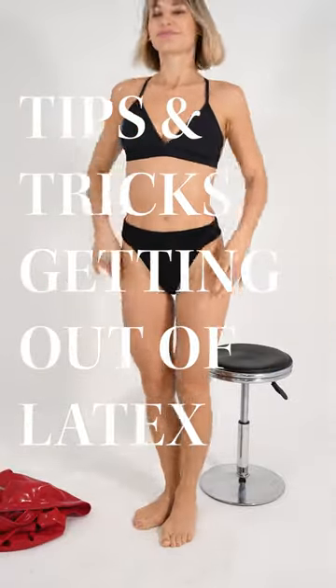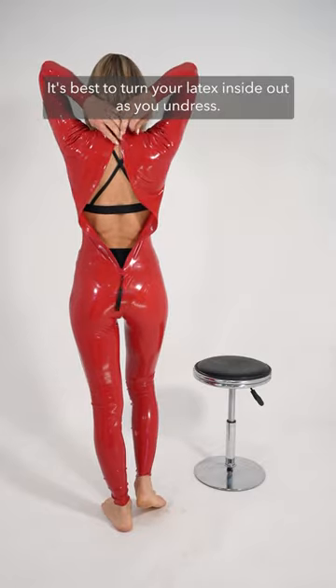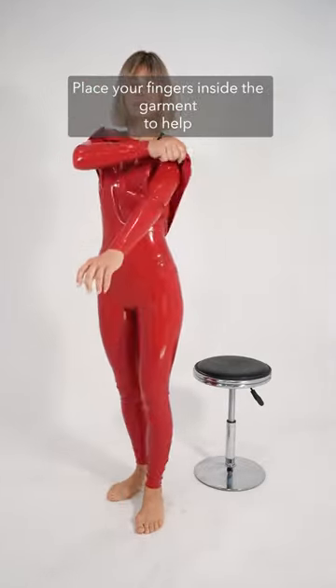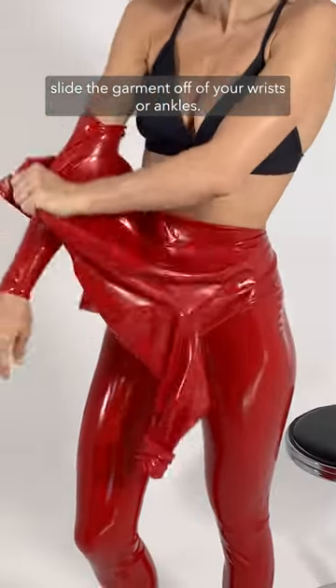Tips and tricks to getting out of your latex. It's best to turn your latex inside out as you undress. Place your fingers inside the garment to help slide the garment off of your wrists or ankles.